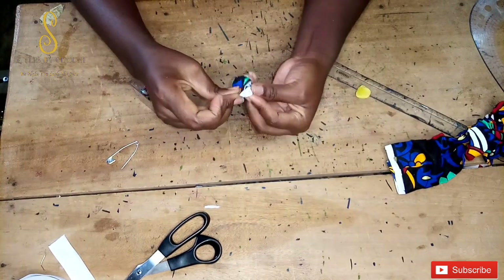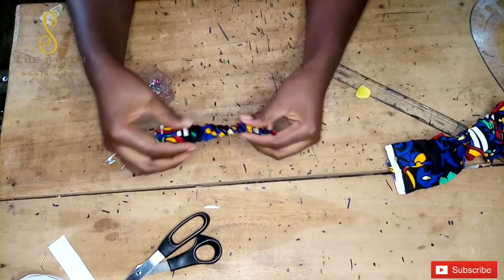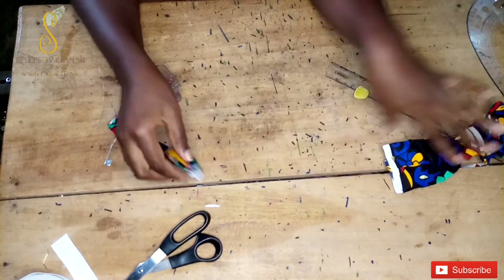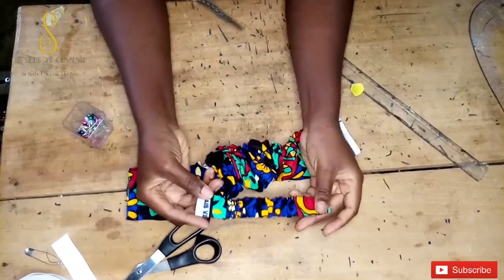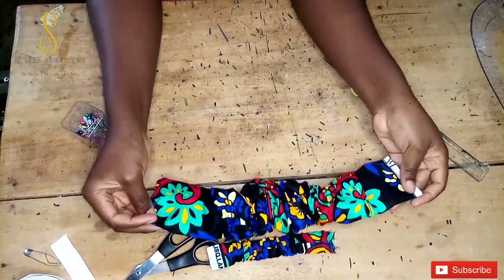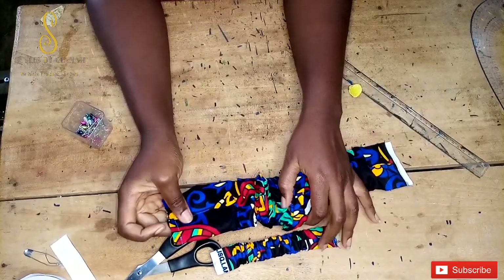I'm pinning the other side as well. Now that everything is inserted, I'll take it to the machine and sew both ends on the elastic casing and both ends on the main piece. I've gone ahead and stitched both the elastic casing and the main piece.